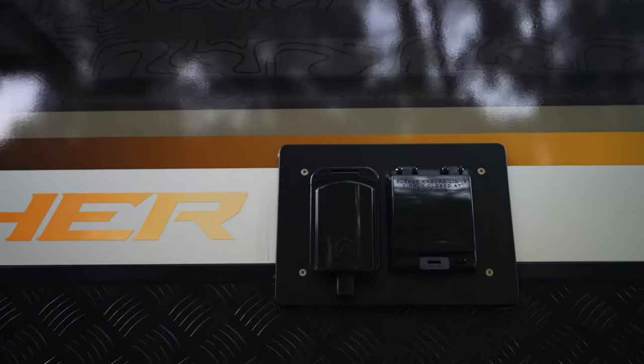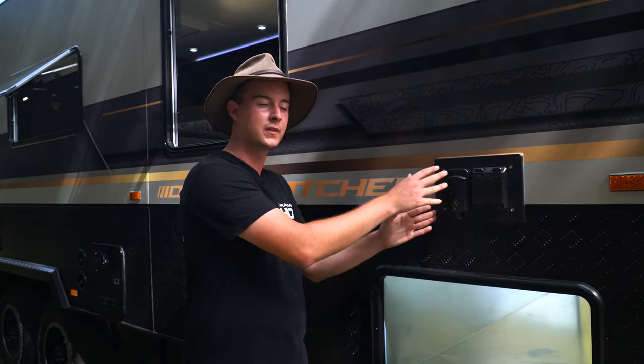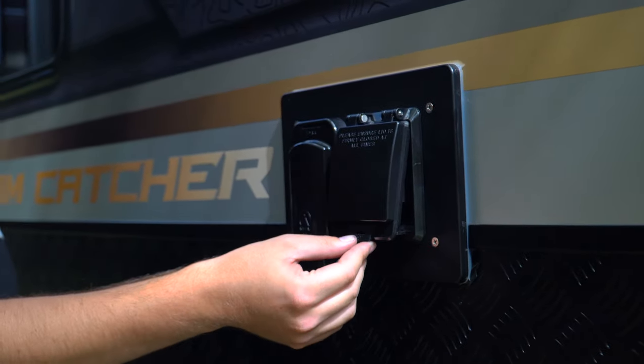Also at the front of the van we have our 15 amp inlet, conveniently placed so that when you reverse into a caravan park your lead's not running halfway up the van — plug straight in at the front. Beside that is our safety switches, housed in a nice weatherproof case that is also lockable.